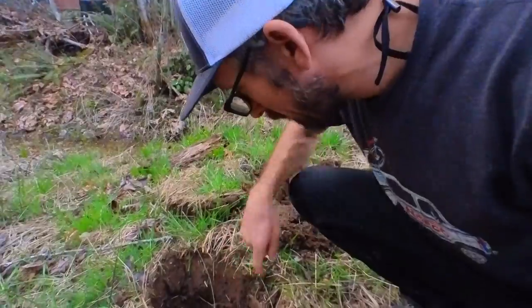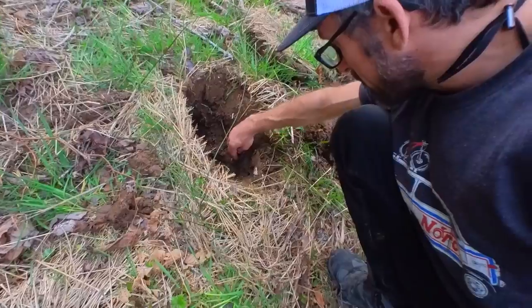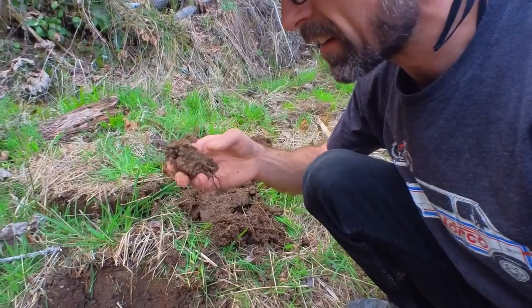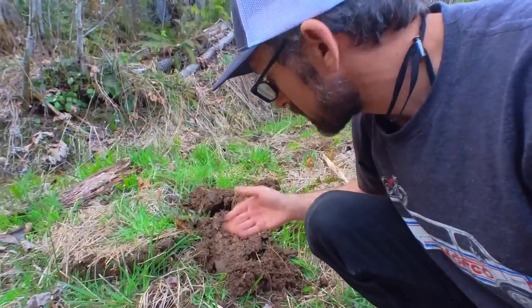I've dug another little hole for the other one. It's pretty awesome — there are loads of worms in there and everything. It's really cool but it is quite clay-like, you know. It's a little bit sticky; hopefully it drains okay. It's nice.